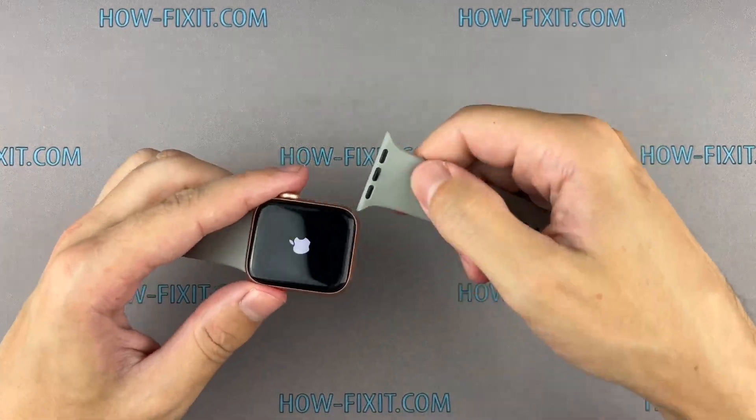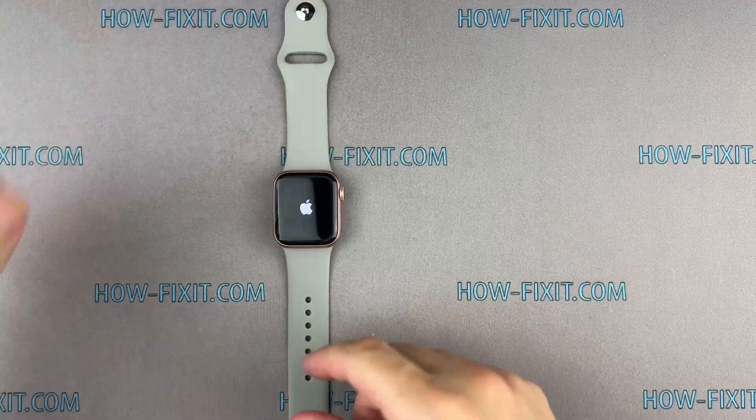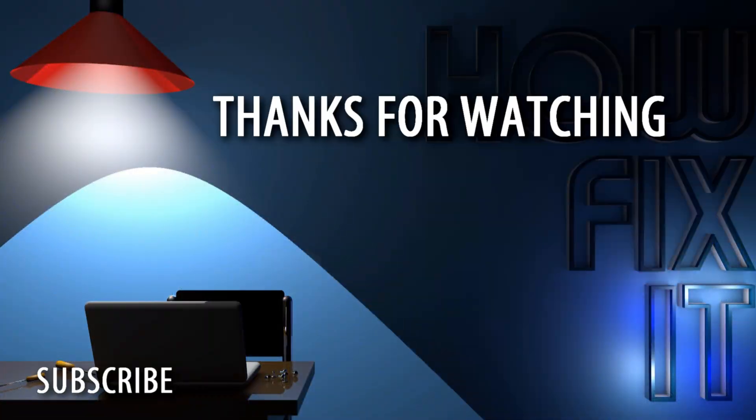This repair is complete. You are on HowFixIt, and see you next time.